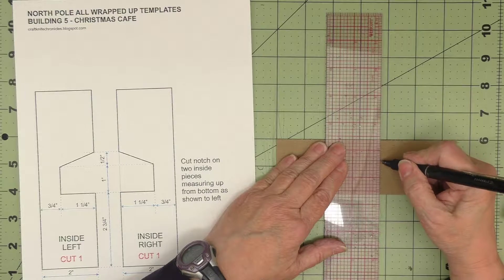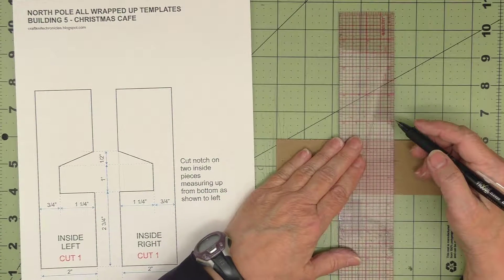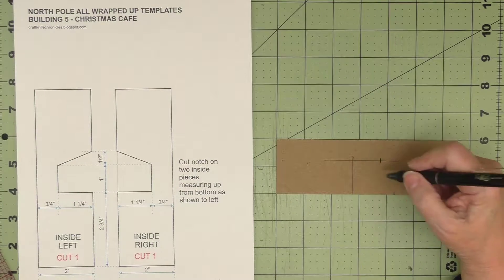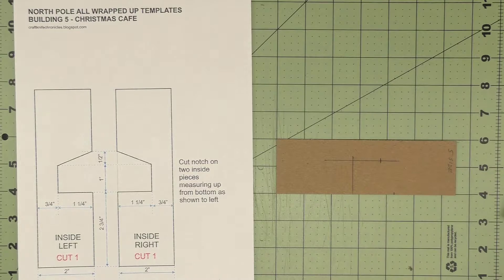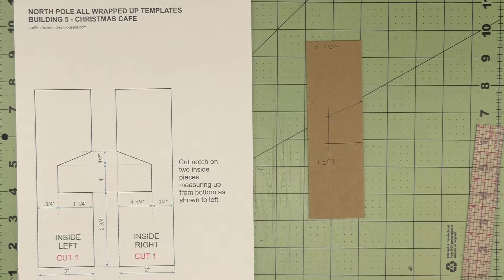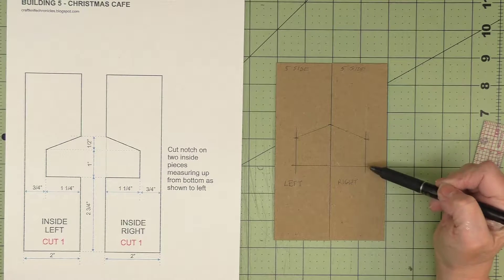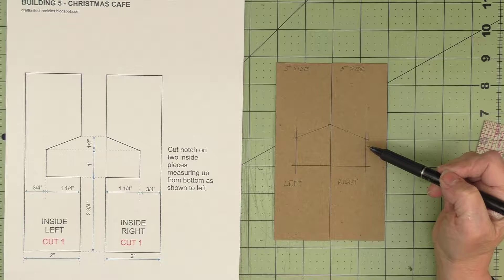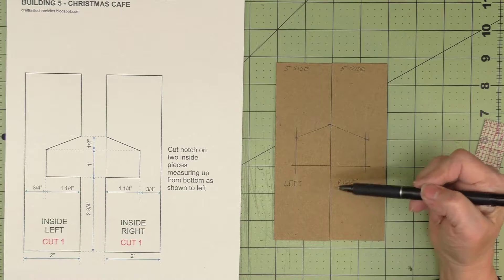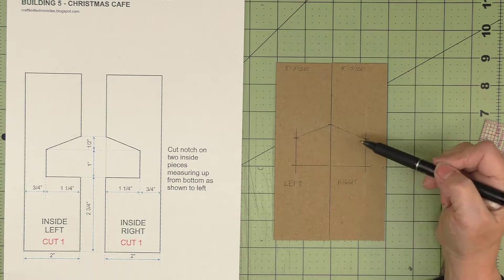I'll make a little tick mark out there, then come up a half an inch from there. On the left one, make a tick mark and join those two. So there is my left side, and I'll repeat those measurements to make a mirror image for the right side. I ended up with this shape drawn out here. Just like the niches cut into the side walls, these are just guidelines. I'll use my ruler and craft mat to make accurate cuts and cut out these two openings.